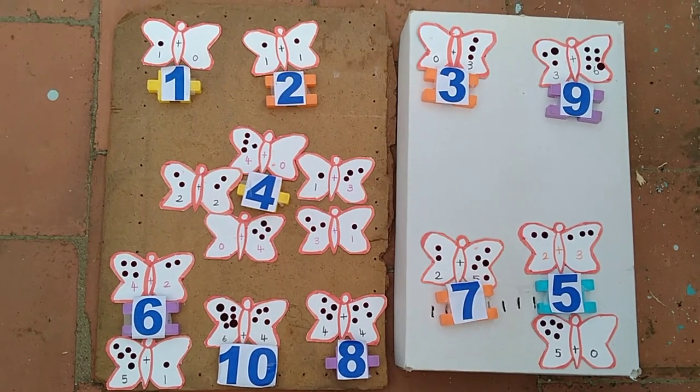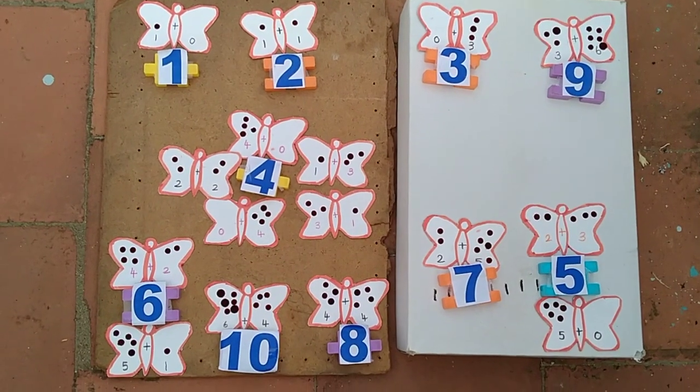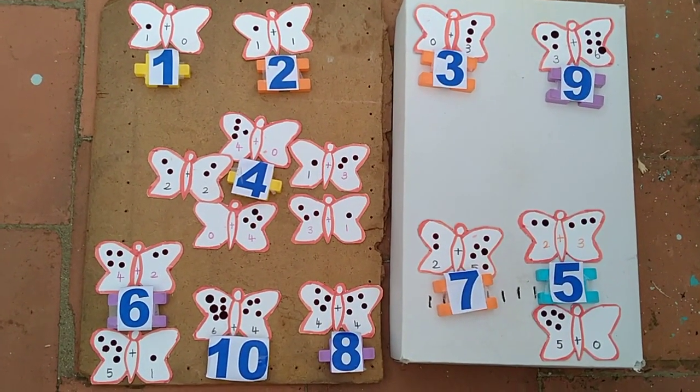Like this way we paste bindis for numbers and count all the bindis for addition. This is one of the easiest ways to teach addition for kids. Thank you so much for watching.